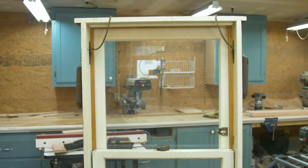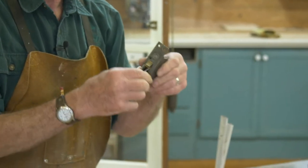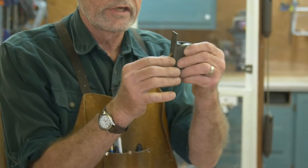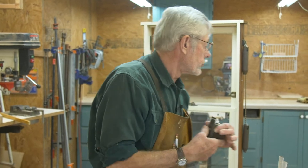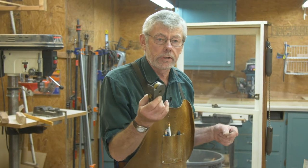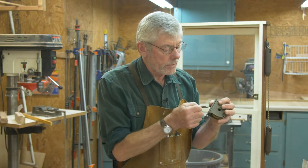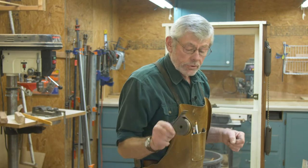Another type you might run into is a tape balance — it mounts where the pulleys go and works just like a measuring tape. It comes down and fastens on the window. These come in all different sizes to accommodate different window weights. It's a little more of an aggravation to get the window out, but still doable. The biggest thing that happens to them is they never get any maintenance — they've got a clock spring in there that needs a little oil once in a while. Try squirting a little oil in there first; if they're sticky, that might fix it. Worst case, you can replace them.